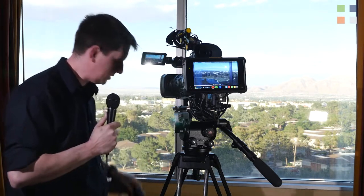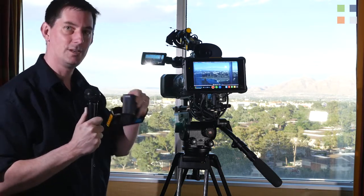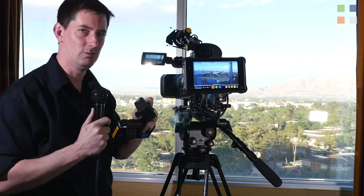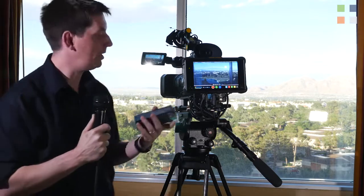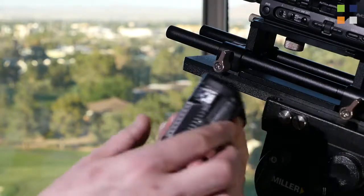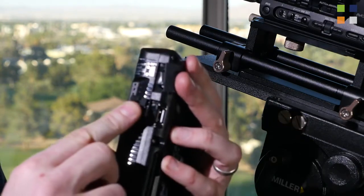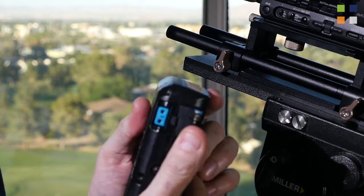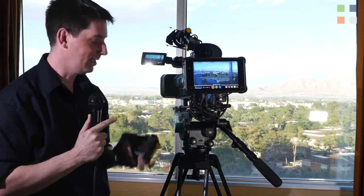For power, we're using the IDX Enduro Duo batteries as well as the IDX NPF equivalent battery. This IDX battery looks after the camera and just seems to go on forever. The recorder and the data light are using the Enduro Duo batteries. These are V-lock batteries with two D-taps built in, so you don't have to worry about whether your rig supports a D-tap — you've got them straight on the battery, as well as a handy USB port for charging your phone.